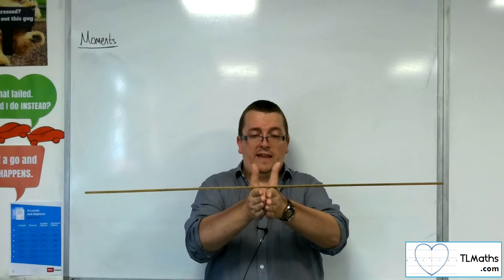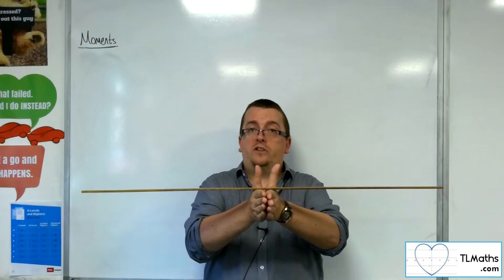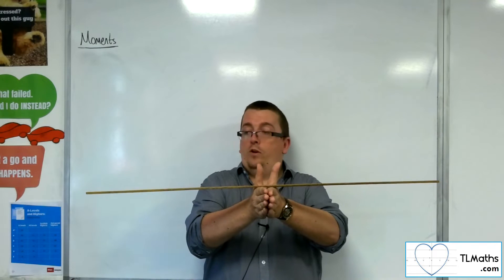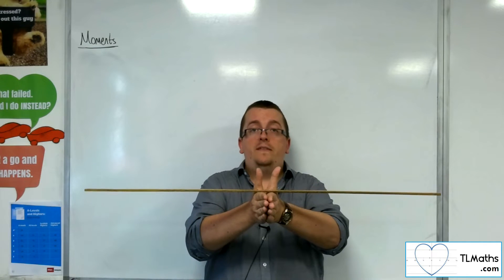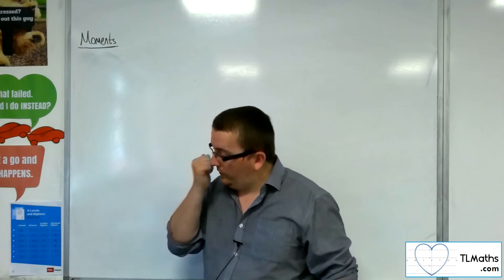I'm just pushing my hands together, and they decide when they should start and stop. What you should find is that you find yourself in the middle — and that is your centre of mass. That's one way of looking at this.